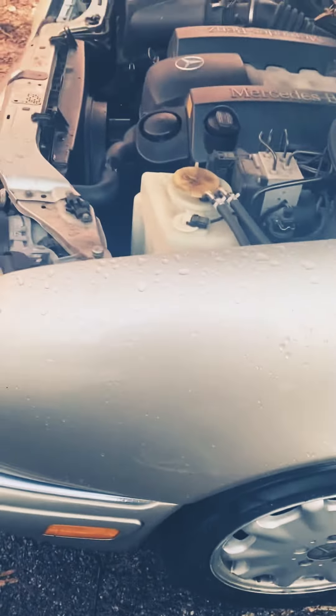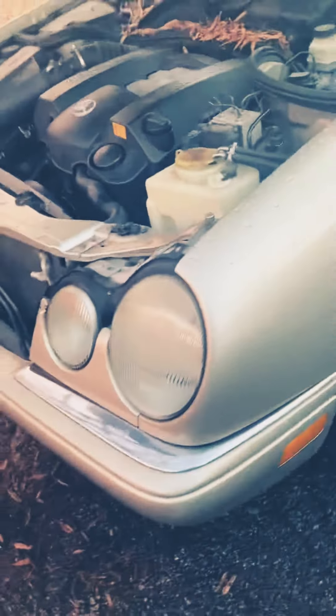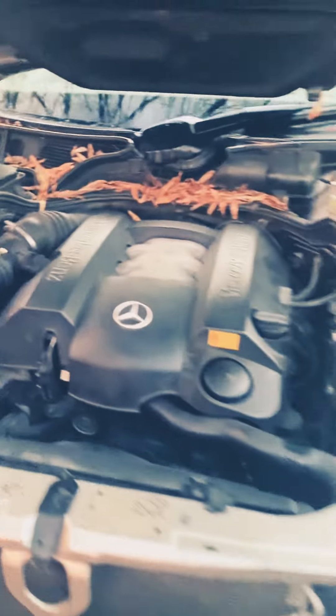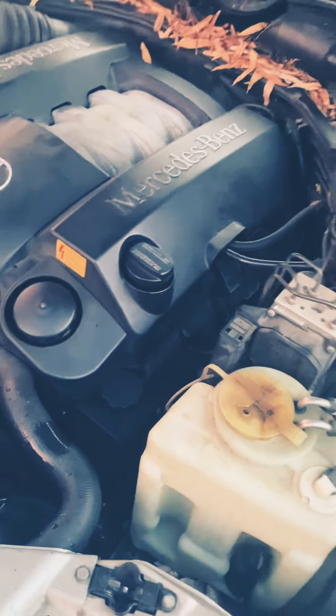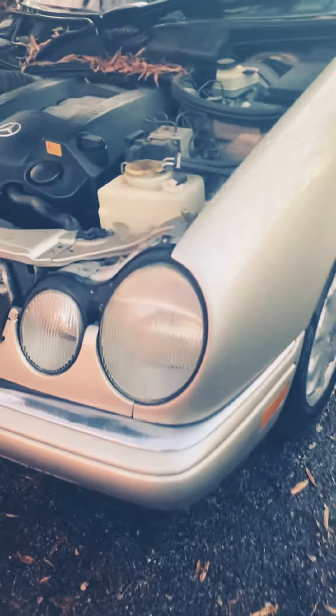I just recently did the alternator, which was a pain, but I've had the car for two years without one problem — I did all the work myself. I was driving for two years not knowing the car was whining. Once I found out it was the alternator, I found a good one from a junkyard for about $40, put it on myself in probably an hour to an hour and a half, and it runs so much better.